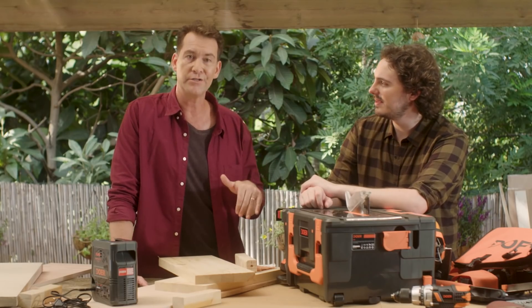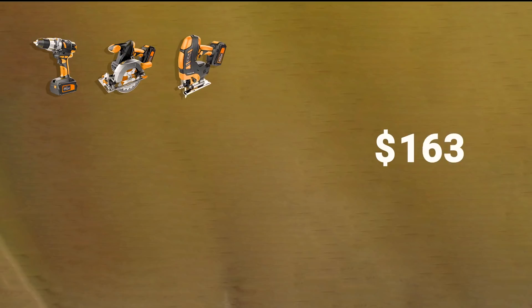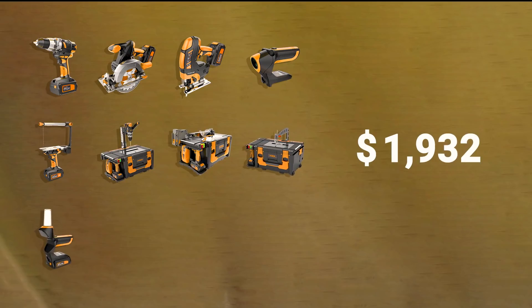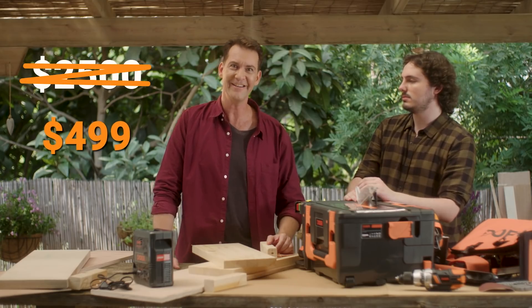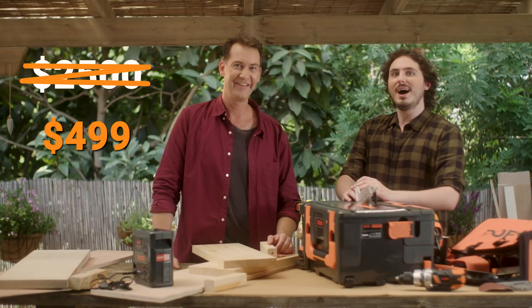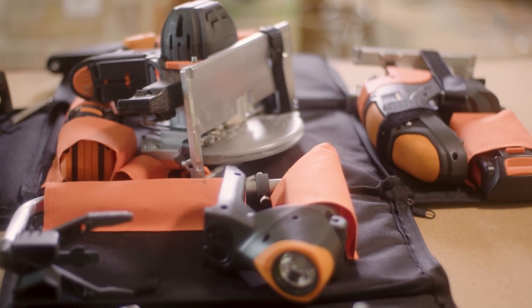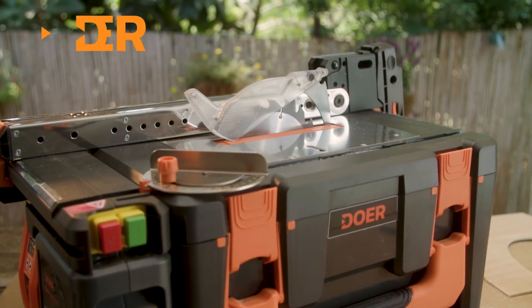Bottom line — how much does this bad boy cost? Not yet. How much would you pay for a drill, plus a circular saw, plus a jigsaw, plus a work light, plus a hot wire foam cutter, plus a drill press, plus a table saw, plus a scroll saw, plus a lantern, plus a table foam cutter, plus a table sander, and a mini lathe? It's only $4.99. No. So if you want a set of quality tools that's basically a whole tool shed in a small portable box, get Dewar.